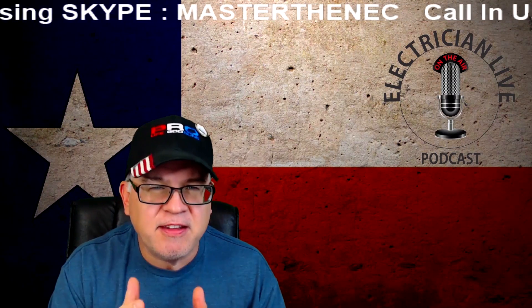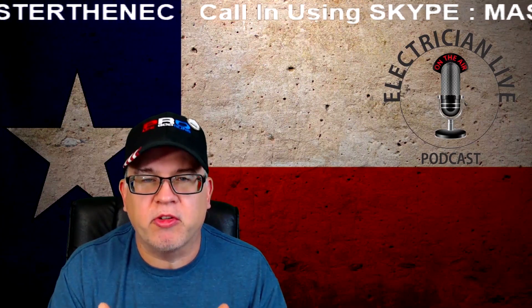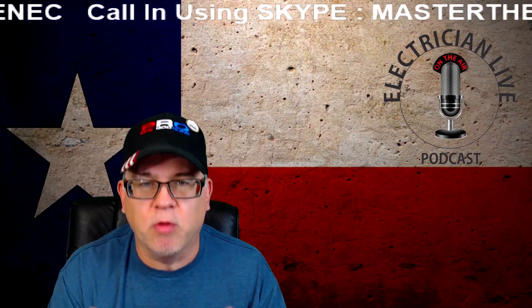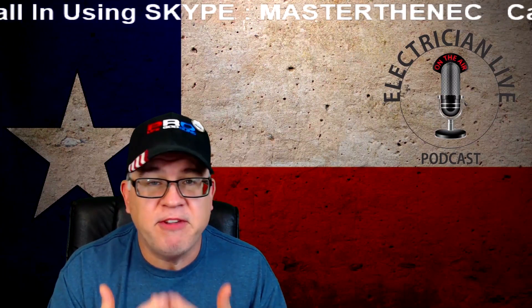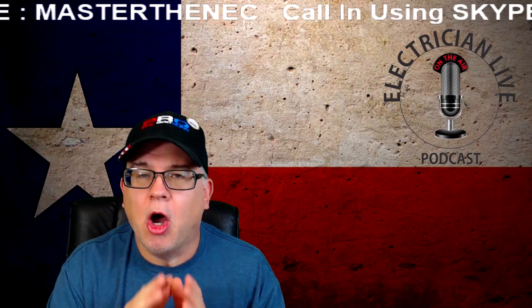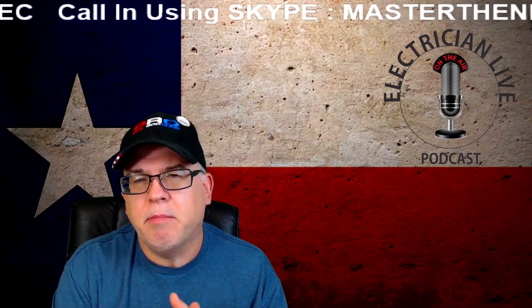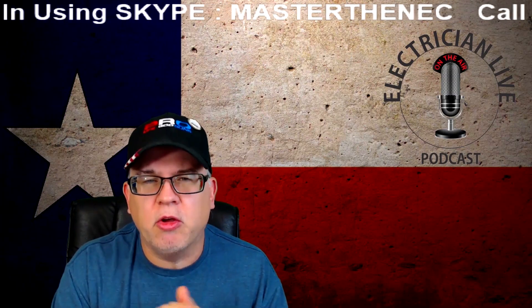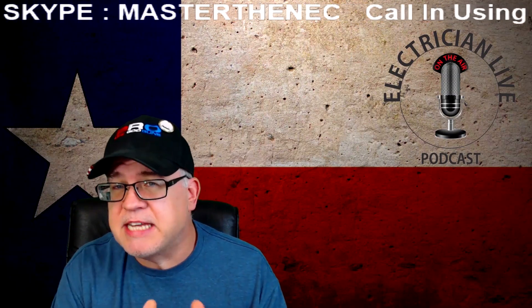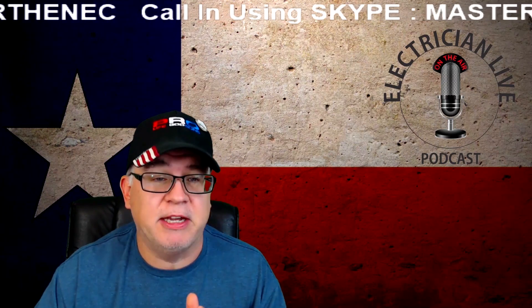I have done an extensive video on motor sizing — whether it's short circuit ground fault protection, overload protection, feeders, branch circuits, tap conductors — all those things have been covered in a longer video. But we're starting to do shorter videos on specific topics, and today we're going to talk about branch circuit conductor sizing for a single phase motor.